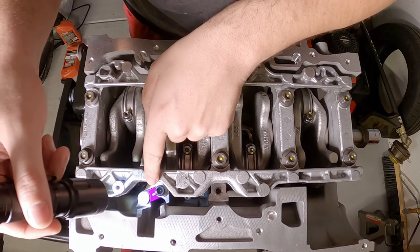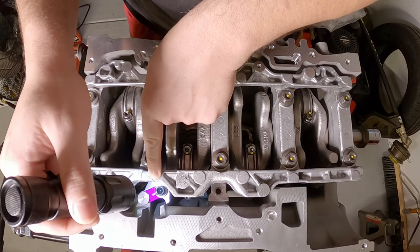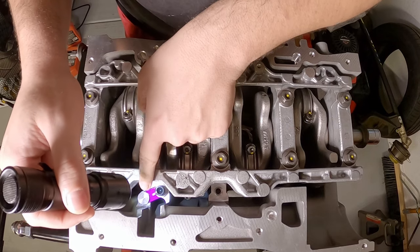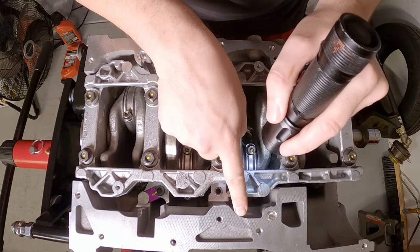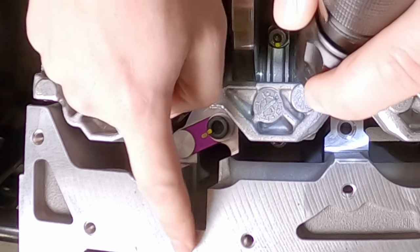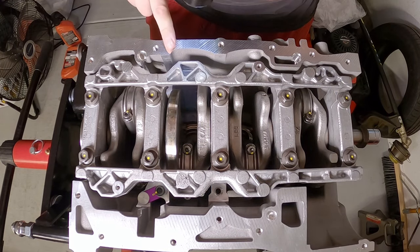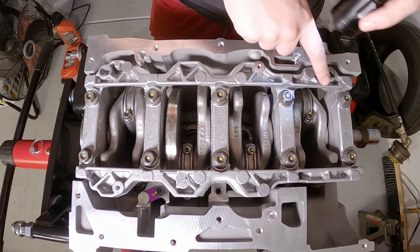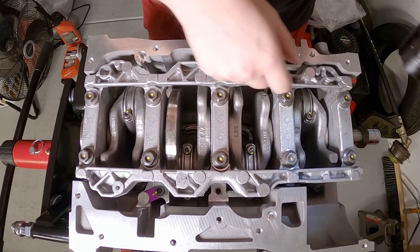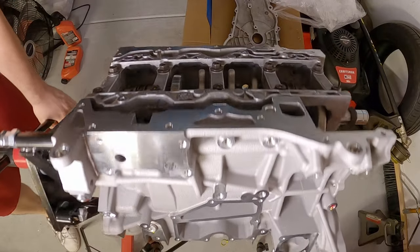This little purple thing is what I believe is the block-off plate to the balance shaft assembly - you have to block the oil passage off there. It isn't the cleanest job but they do go around and deburr a lot of these edges. Nothing super high quality but they do it, which is nice because the factory castings can be pretty rough. This definitely makes me comfortable to start putting things together.